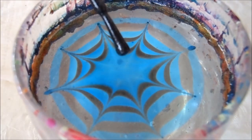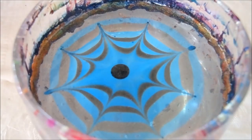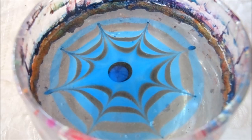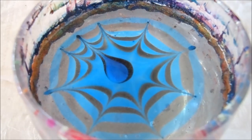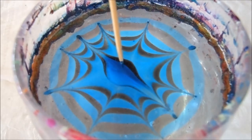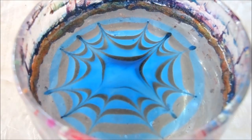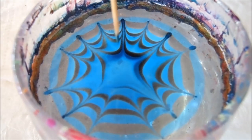I'm going to go ahead and drop in one more drop of the black and another drop of the blue. Right now it's just sitting there, it's not spreading. It's okay because as you're doing the spider web design, it will help the polish spread out. As you can see in the center there, it's actually spreading out and creating more details for the water marble.